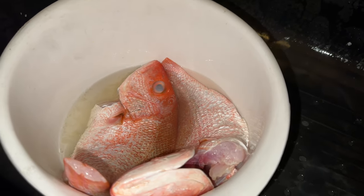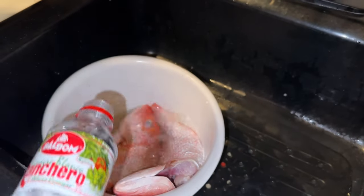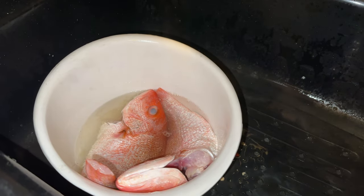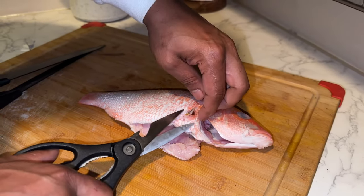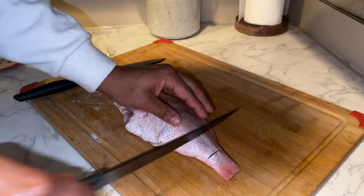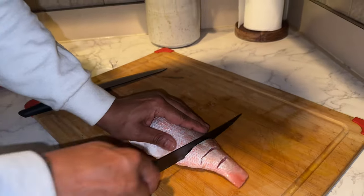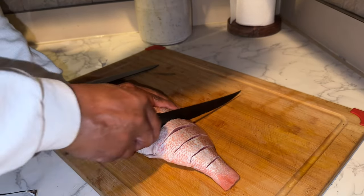Let me wash it out — I got my vinegar, wash it out with some vinegar. Fish is fresh, the eyes were clear. I'm gonna make some slits over here, you get to the bone, you know when to stop. That's so the seasoning can penetrate.